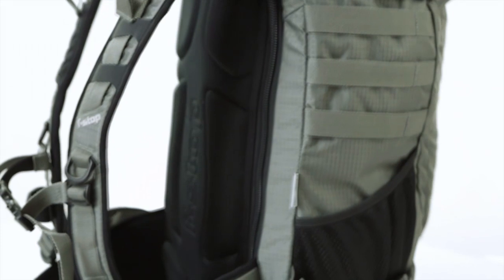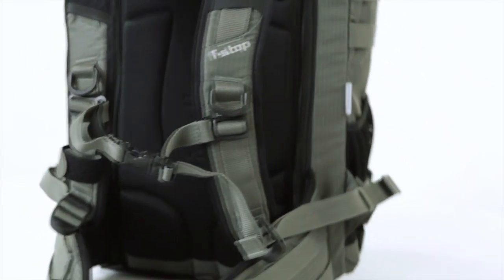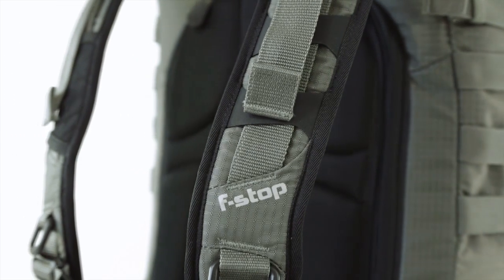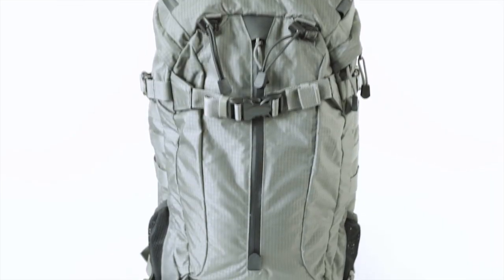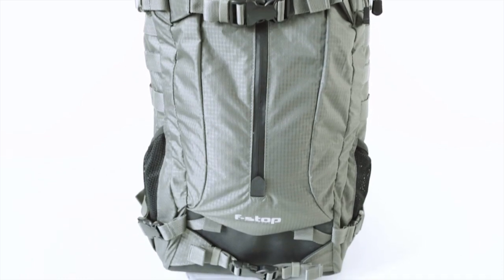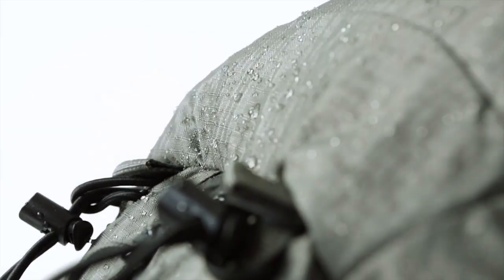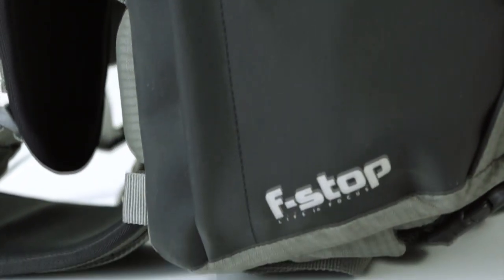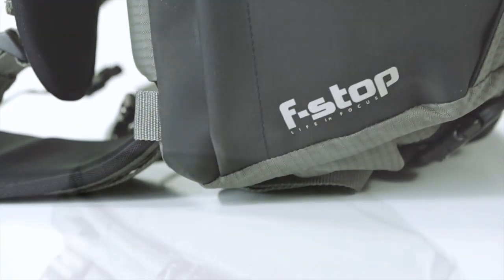F-STOP's mid-size 37-liter Loka is the ultimate camera bag for the hard-working day shooter. Whether you're walking around town or hiking Patagonia, the Loka's size and features offer a happy balance of mobility and utility. The Loka uses premium durable water-repellent nylon, making it virtually weatherproof, chosen for its mix of lightweight weather resistance and excellent durability. Placed in key areas, durable textured Hypalon provides exceptional protection from everyday wear.